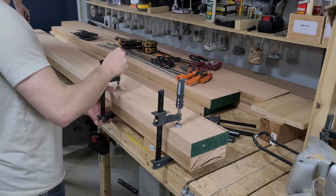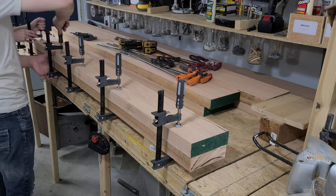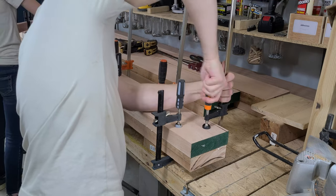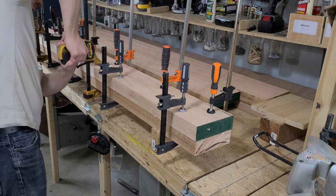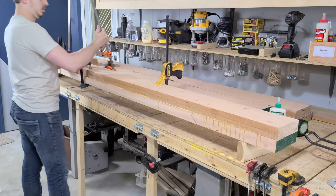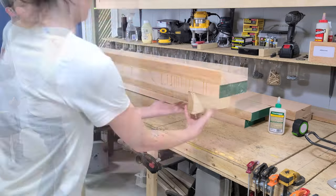We have pretty good glue squeeze-out on this board, but we're still bound to have gaps. There's enough warp in them from how they settled after being surfaced that they don't sit perfectly flat on each other. Wood moves, and it's just something that you'll have to work around. After giving the glue time to set up, we pull off all of our clamps and repeat this process on the next pair. It's slow going, but it'll be worth it for this finished daybed.